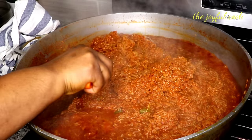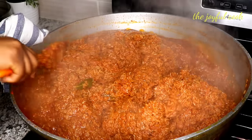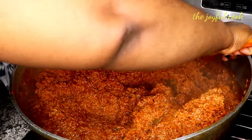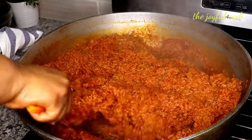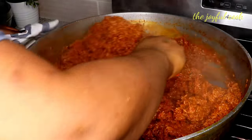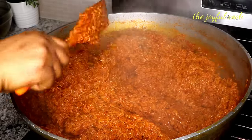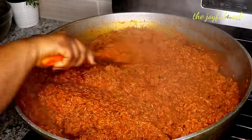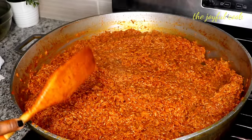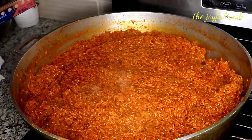This is about 20 minutes later and everything is looking perfect. Color is perfect. Taste check — I don't think I'm going to add any more water. Now I'm going to cover it with foil paper so the steam can complete the cooking.